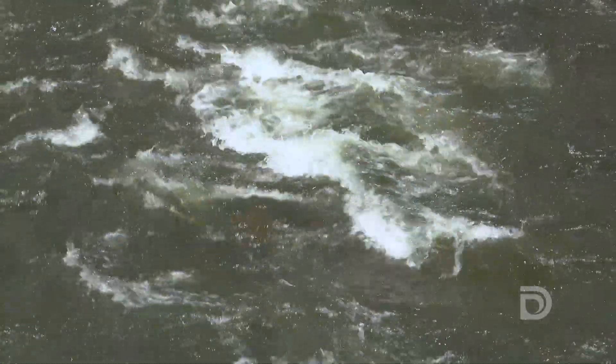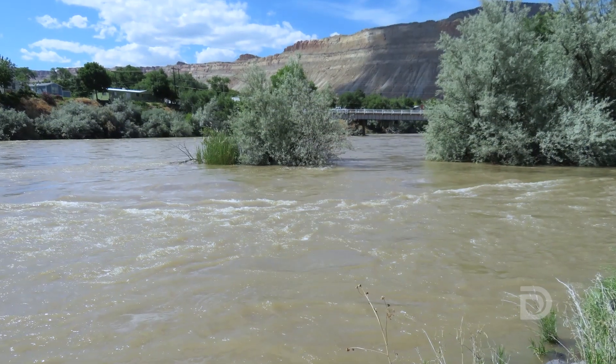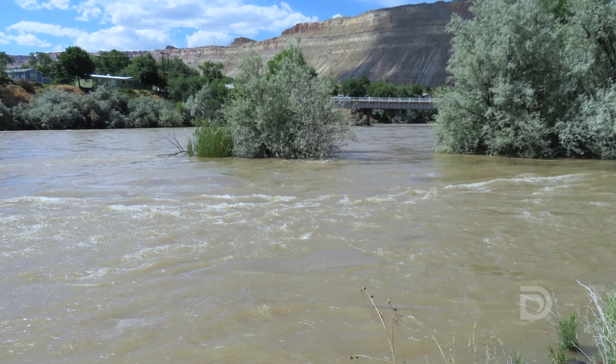This year we have a high amount of snowpack up high, so we're participating in what's called coordinated river operations, where we outflow a large amount of water along with a bunch of other reservoirs to flush downstream near Grand Junction and improve fish habitat.